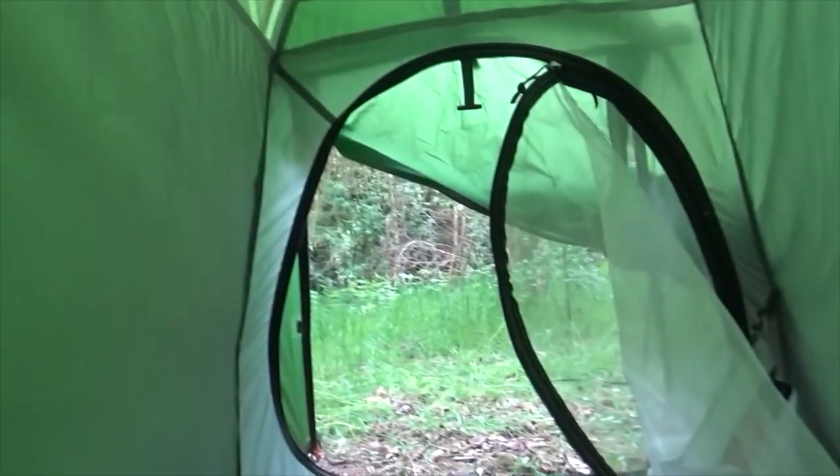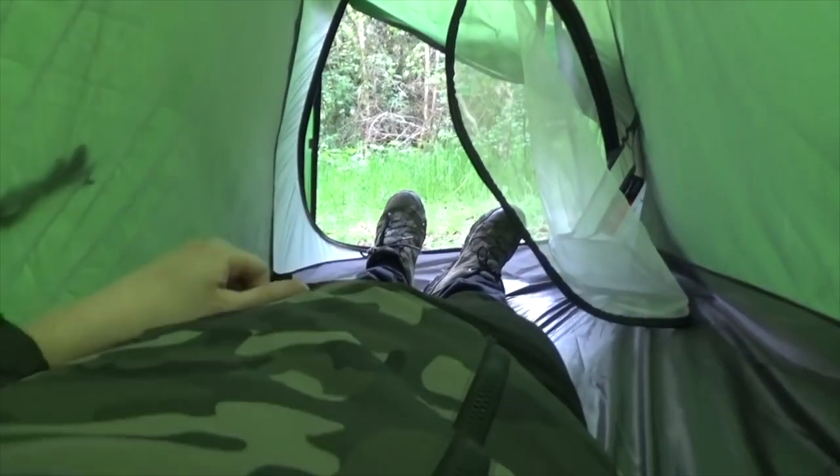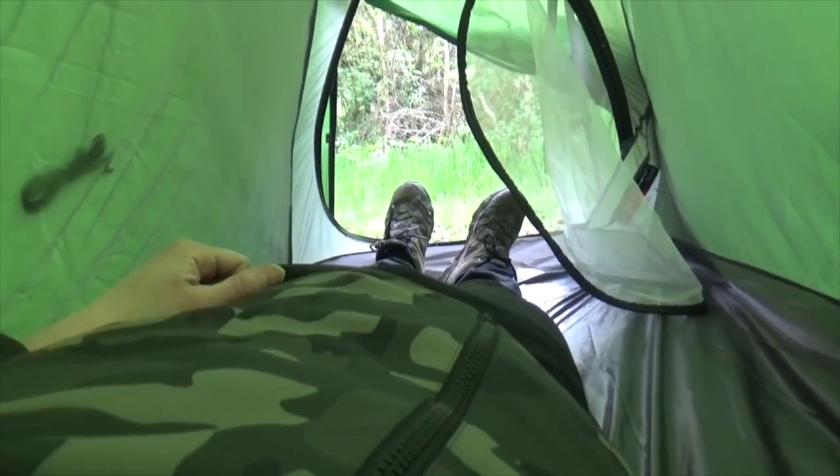The ground in these woods isn't too rough so I'm going to crawl in without getting my air mattress out, but the ground is a bit lumpy. You can see it's ventilated at the top — I'm in. I could already see insects crawling around, but that's what happens when you go camping.